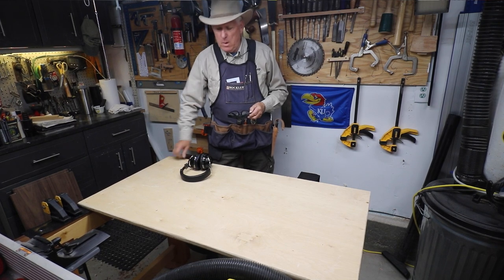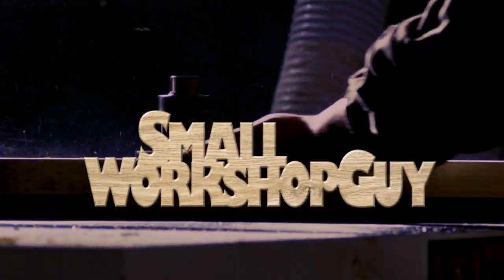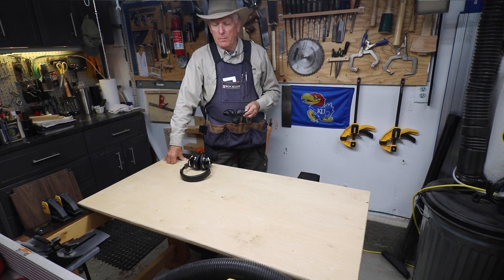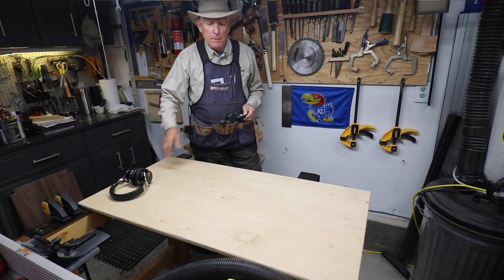How I load up my apron and my work pants for a productive day in my workshop. Hola! Woodworkers Paul Carlson here, Small Workshop Guy. Let me show you how I load up my Rockler apron.